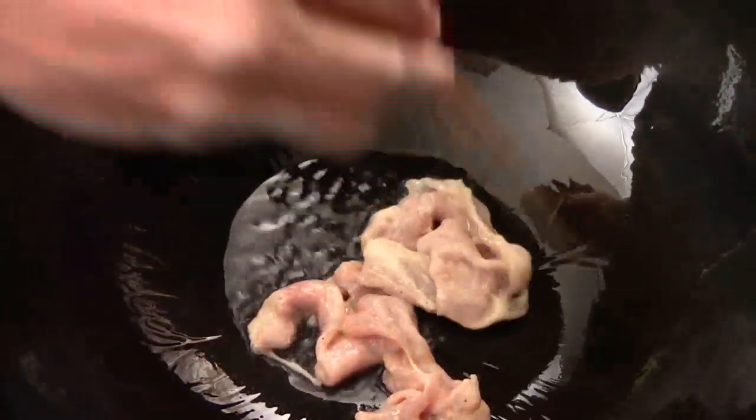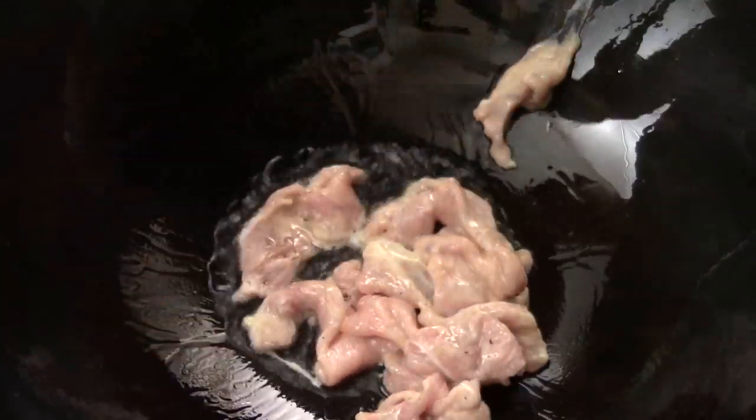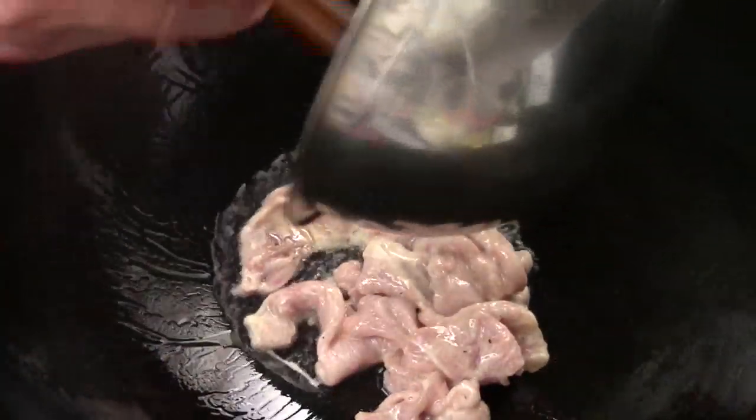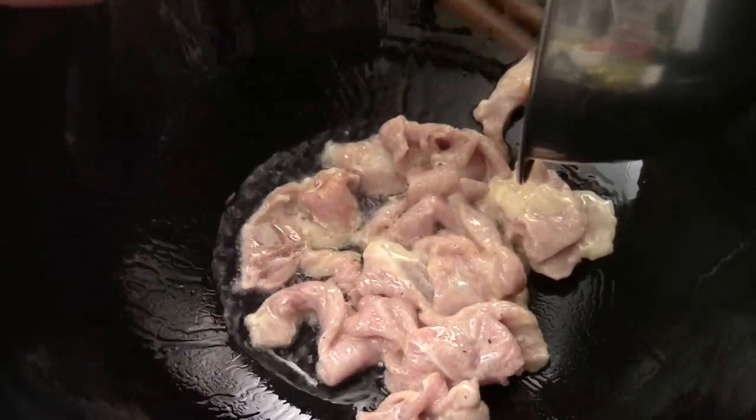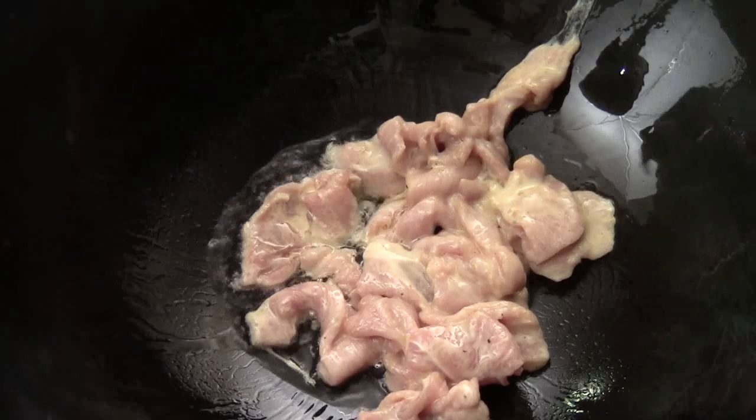Medium high heat. Some vegetable cooking oil. And we're going to add the pork in. This is the pork shoulder, by the way.